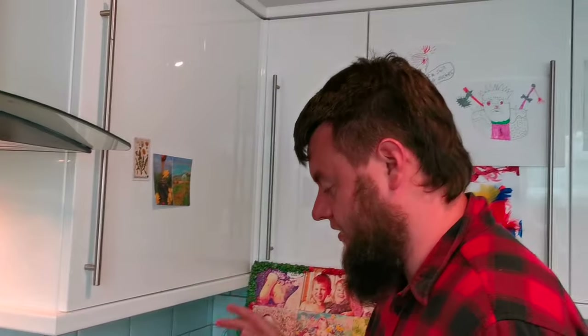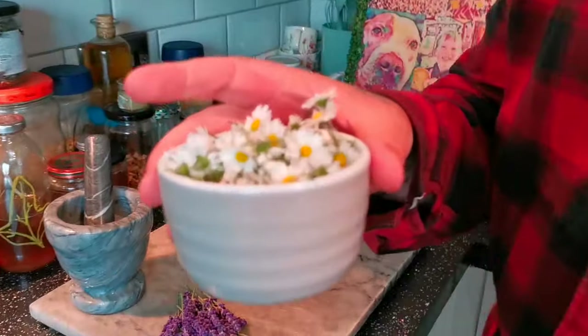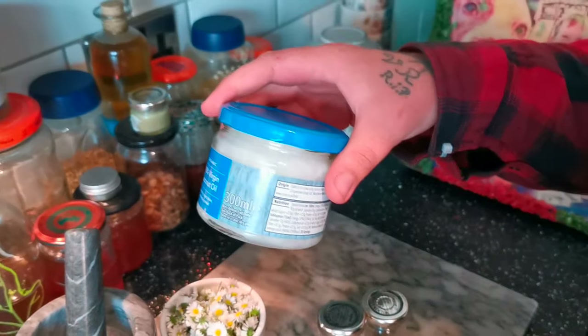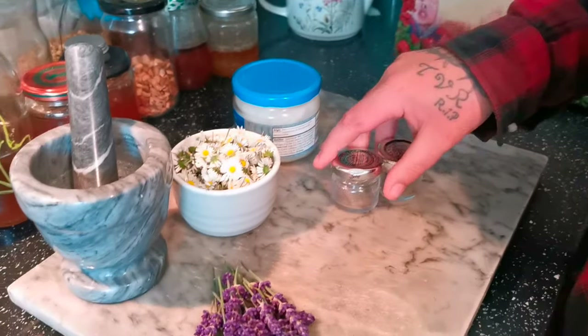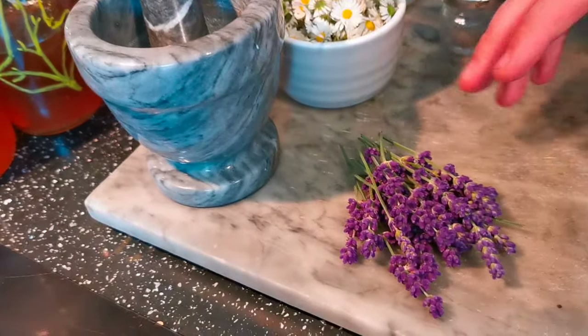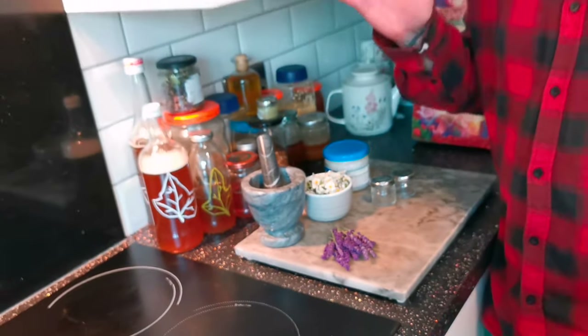The ingredients you will need: a bowl of fresh daisies, some coconut oil, some jars, and optionally some lavender. Now we're making a salve today — you might remember we made a daisy bump balm before. We're making a salve because a bump balm takes three weeks to make, and we can make a salve in one day and it works just the same.